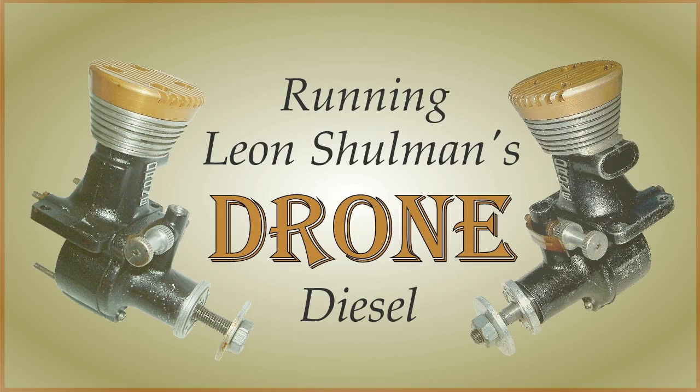Hi, this is just going to be a short running session with a drone fixed compression diesel. No fancy tricks, it's just to show how simple they are to operate when you get the basics right. And it's good fun as well.